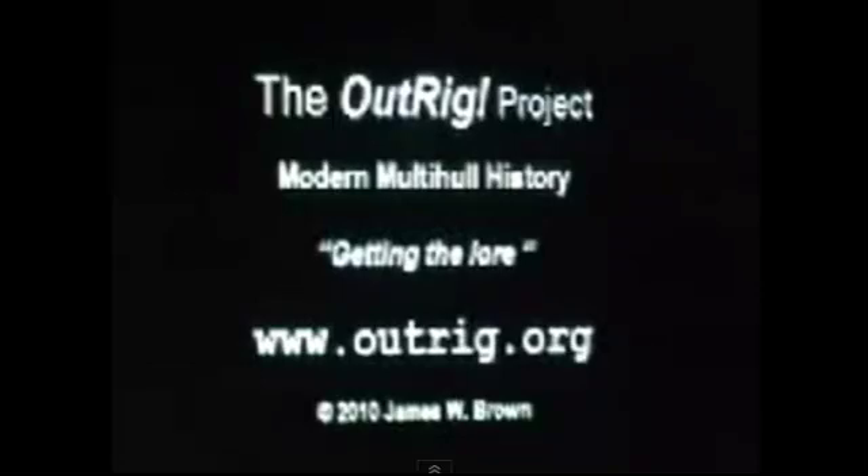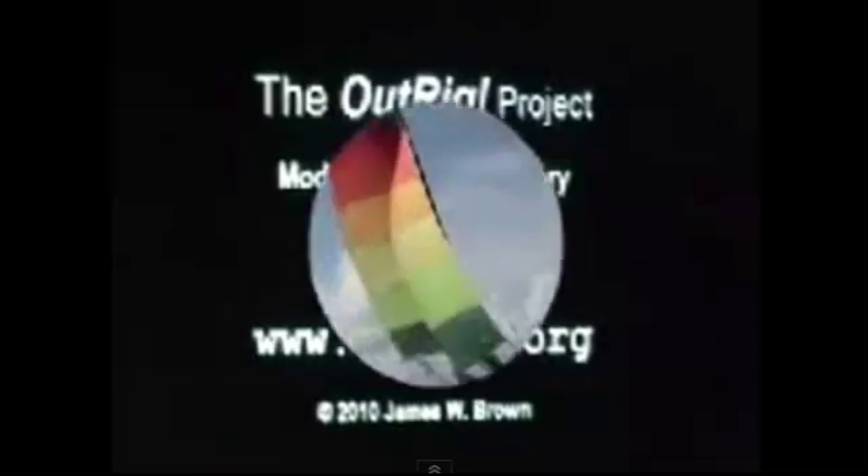Hello, it's Jim Brown here with another amateur video for the OutRig Project in modern multi-hull history. This is about a boat that's brand new, and public response to this one has literally run us down.